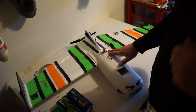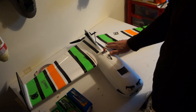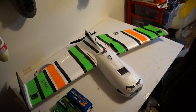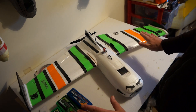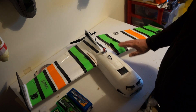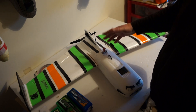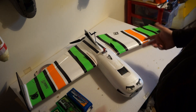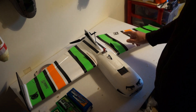The kit version is under £70 and under a hundred for the plug-and-play, which I think is a bargain. Now, a friend of mine has one of these — his was the mark one, which came with black wings, black canopy, and black vertical stabilizer. As you can see, this is the all-white version.